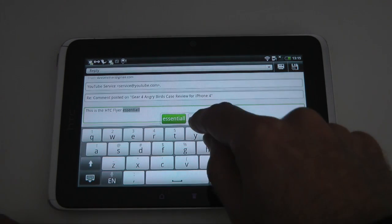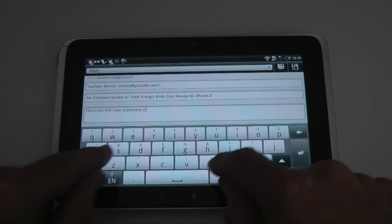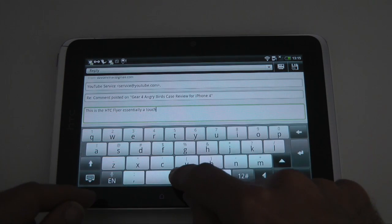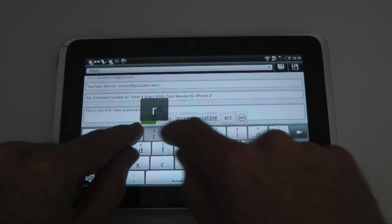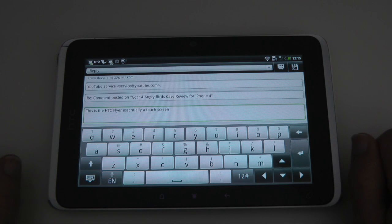Let's wait until I've done the two L's — it still hasn't picked up on it, so I can just tap on the word. Let's try 'touch' — so there's touch, I can tap on that. There's 'screen' come up already. So you get the idea — you can select the word as you go.